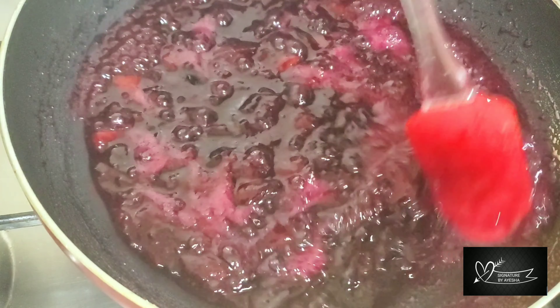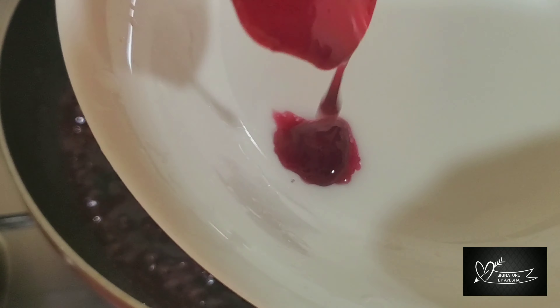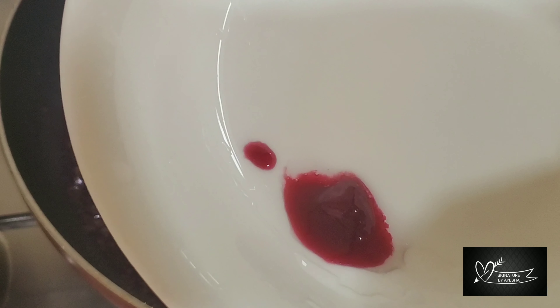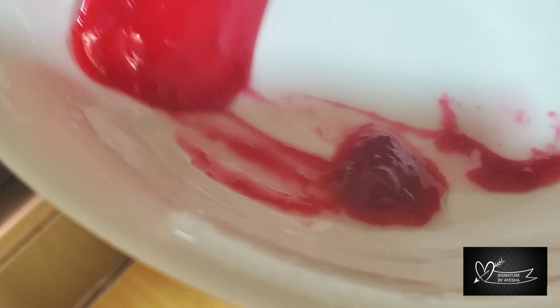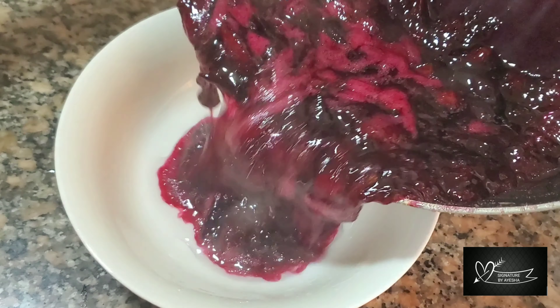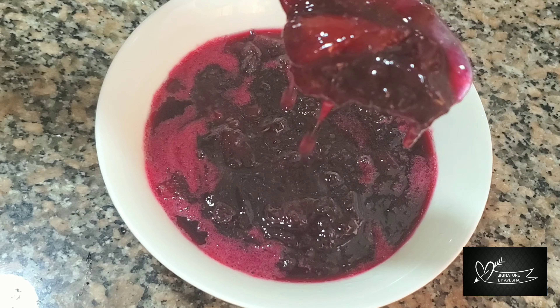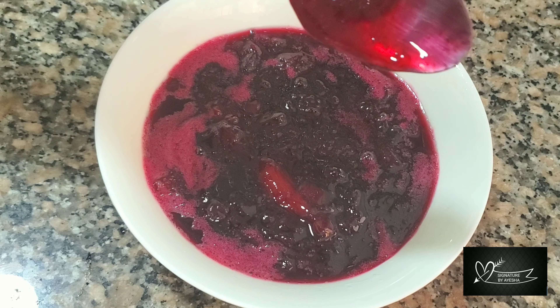Now, we are ready to cook it in a bowl. We have to cook the jam, then turn the stove off. After a while, the jam is good.